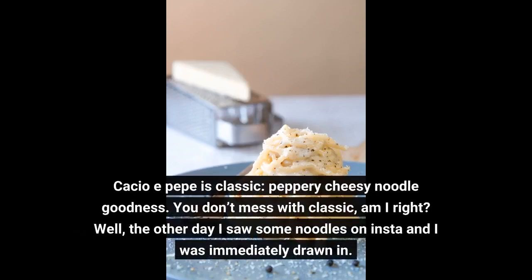Cacio e Pepe is classic, peppery cheesy noodle goodness. You don't mess with classic, am I right?